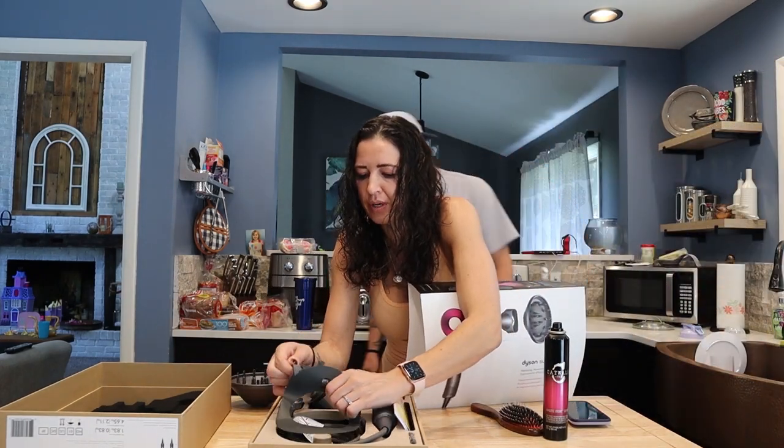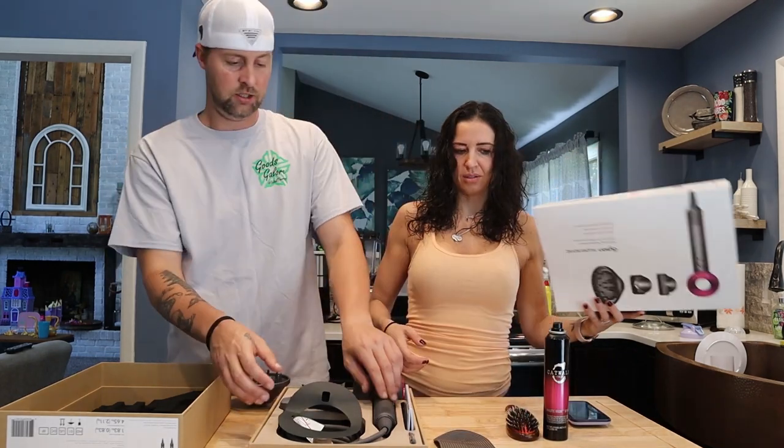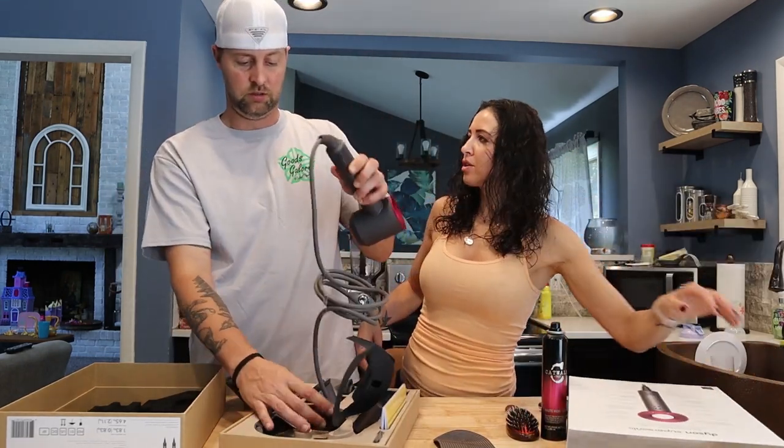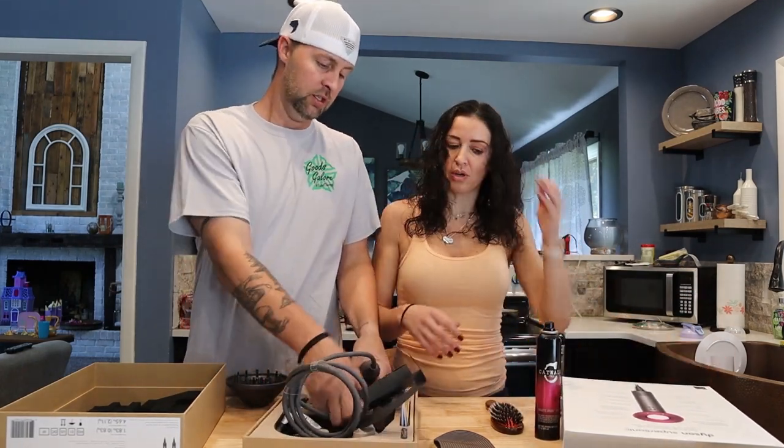It also comes with a silicone pad for inside your drawer so you don't burn the countertop, which I do all the time.